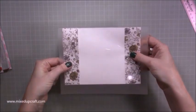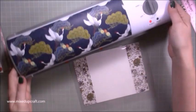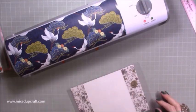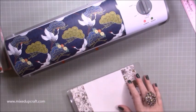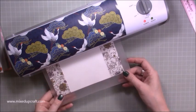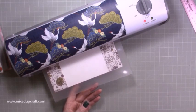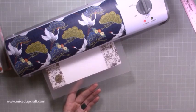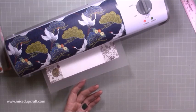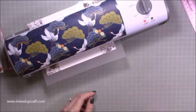Bring in your laminator — mine's all set and nice and hot. Feed that through. For any personalization, make sure it's on very flat, thin paper — like origami paper or copy paper. Be careful if you're using patterned paper as it may become see-through, but this paper was fine.